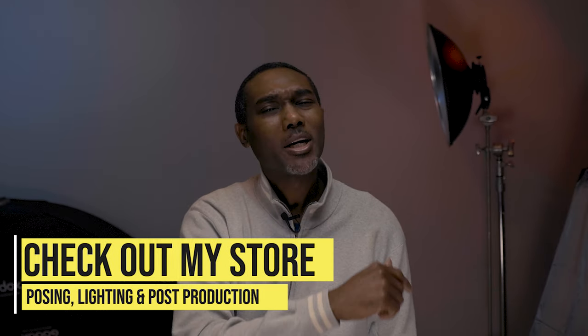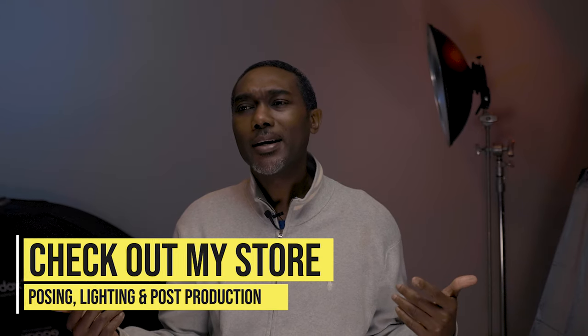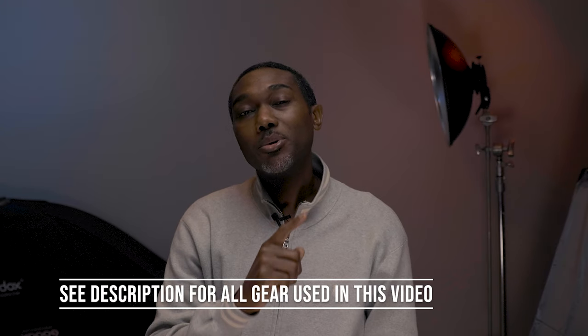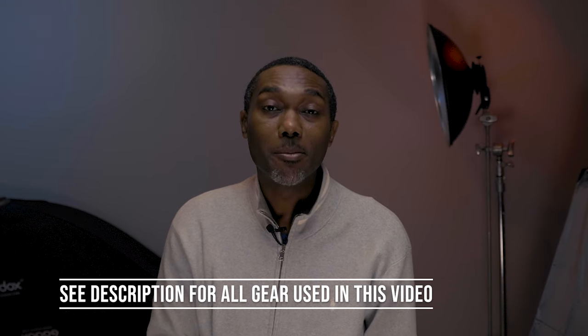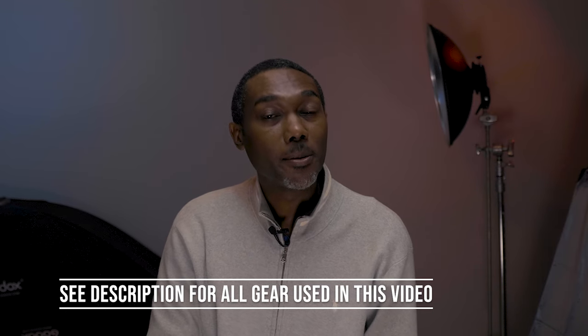All right guys, that is it. I hope this video was helpful to you. If it was, please go ahead and give it a big thumbs up and put some comments down below — let me know which one of these images was your favorite. Please share the video with your friends and family, and if you haven't subscribed yet, go ahead and hit that subscribe button. I'll see you guys in the next video. Take care.